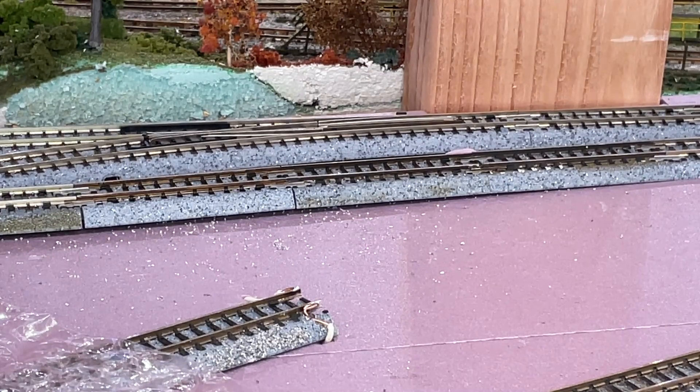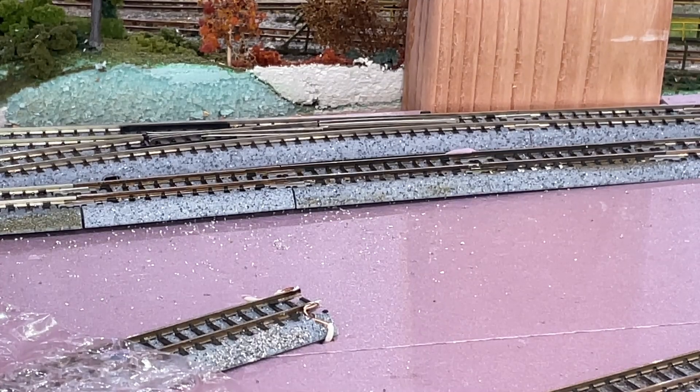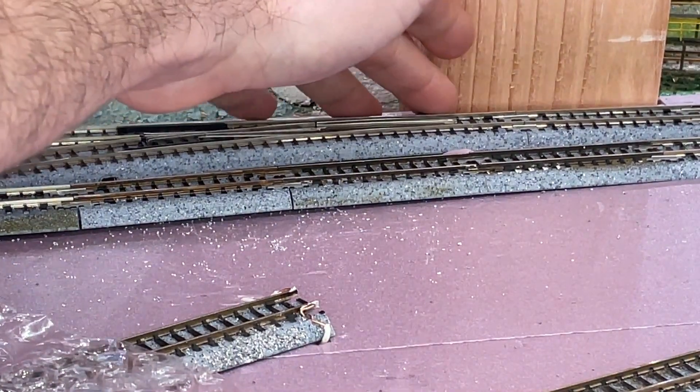Let me show you something cool. I'm going to shut off the track power for just a second — obviously the AR will turn off. Now I'll restore track power. You'll notice the switch automatically jumped back to the mainline, or the non-diverging route. I don't know if that's going to be a problem for you, but you can also control the turnout manually. With a toggle, you can throw the switch back, so if you needed to go in the other direction, it's very simple.